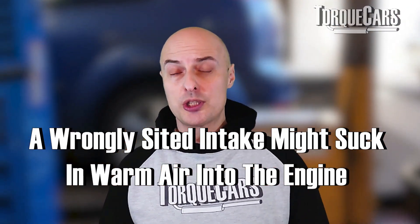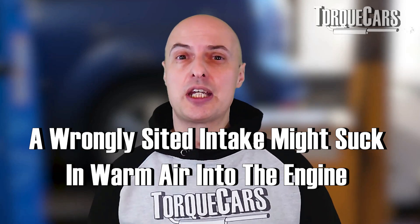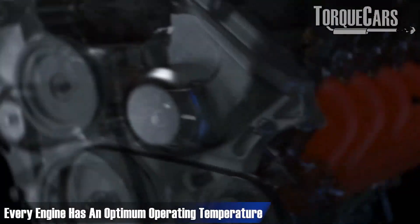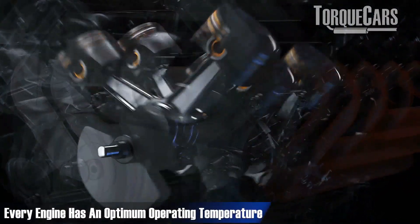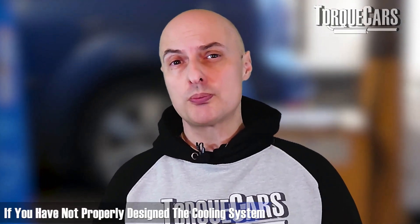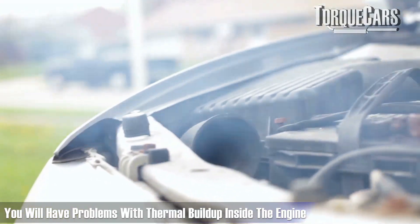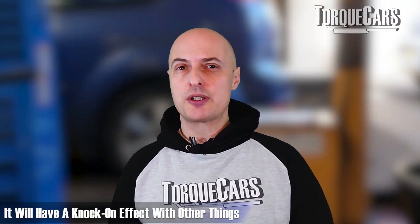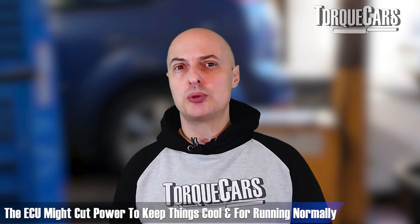Firstly, if the intake isn't sited correctly with a cold air feed coming in from outside, you're going to be sucking in very warm air into the engine, which carries less oxygen — detrimental to performance. Engines also don't like getting too hot; they have an optimum operating temperature. If you create an oven in your engine bay, and haven't properly designed the cooling system or correctly specified the oil, you'll get thermal build-up that can cause the ECU to start backing off power to keep things running normally.